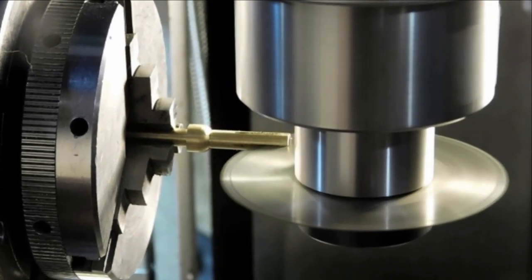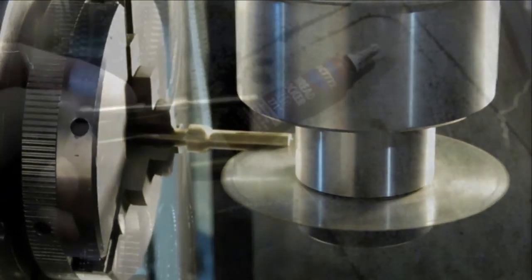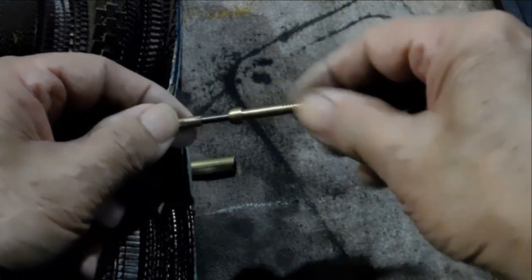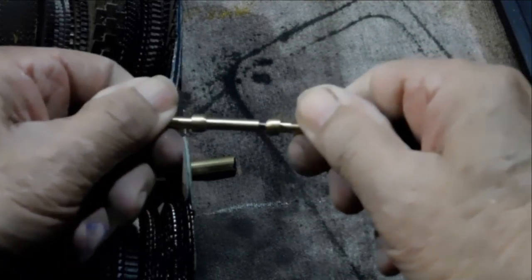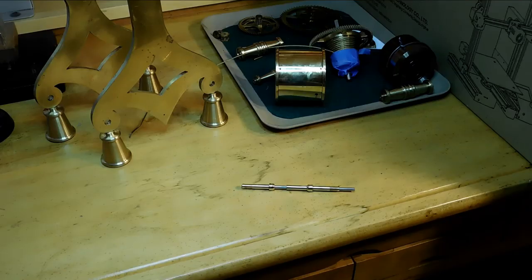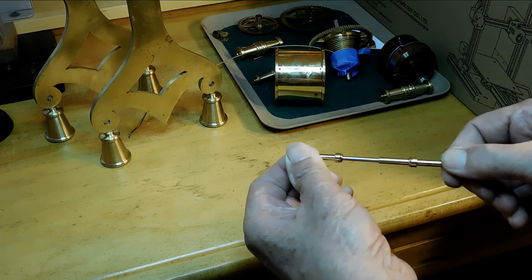I forgot to turn on the camera, so this is a dub-over of the slitting saw process, but I think you get the basic idea. I used thread lock there and forgot to turn the camera on — so there you go. One side slides and the other one is locked in position with the thread lock. Here's the finished tool — it's nice and tight, slides nice and tight.